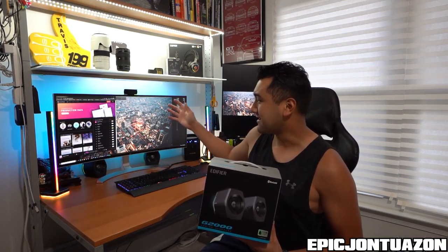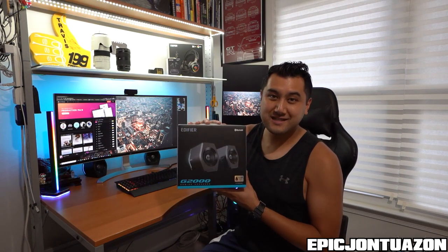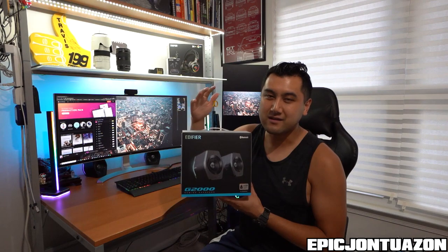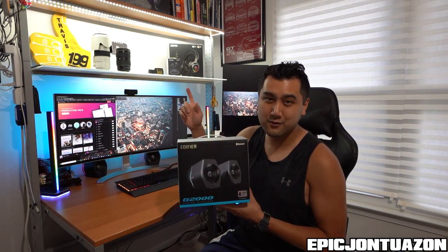Plus, they're RGB, so they really mix in well with the light towers, the screen LED, the keyboard, as well as all the other RGB components that I have. If you guys are interested in this product, I'll leave it in the description below so you can check them out. Check out Edifier — they have a lot of other cool sound products. And I'm also going to be doing other videos on the headphones and the headset, so stay tuned for that.